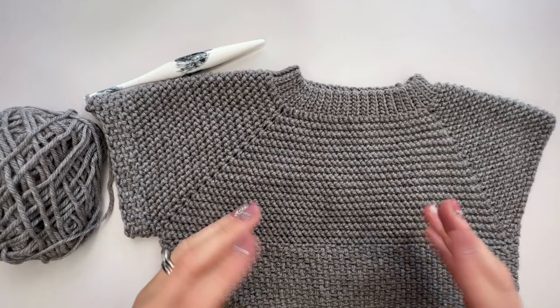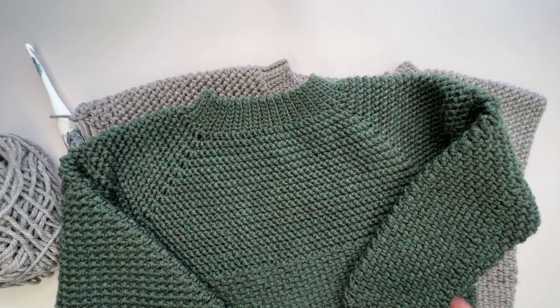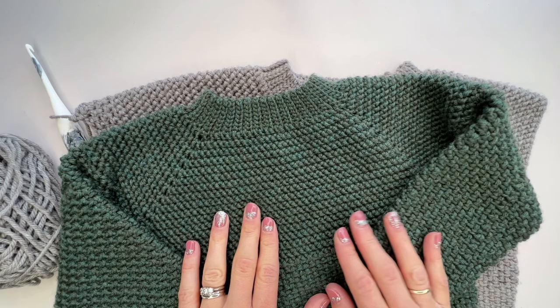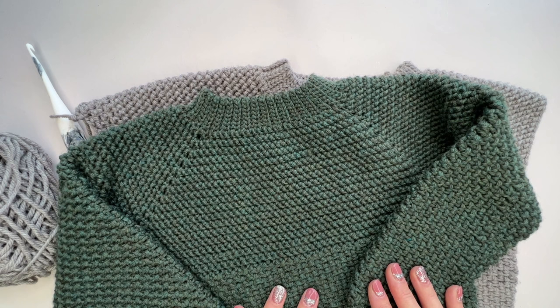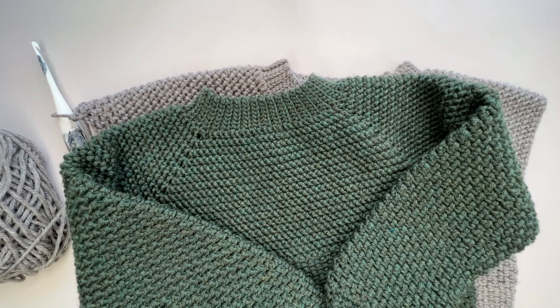I really hope you've enjoyed making this little raglan sweater with me. As you can see, I've made quite a few versions already and they are really quick to whip up. The important thing is to come and show me your sweaters when you've made them — I love to see what you've made and who you've made it for. They make amazing gifts and my boys actually really love wearing them. I'll see you again soon, and thank you so much for joining me.